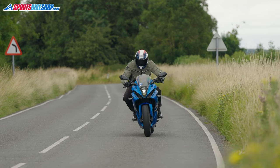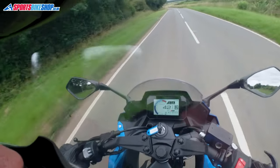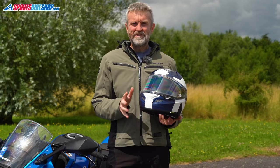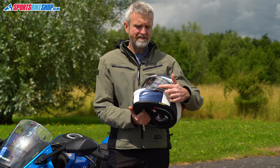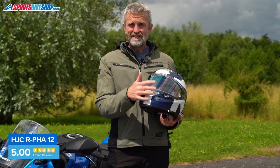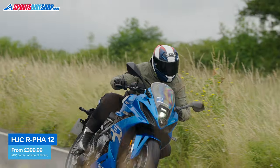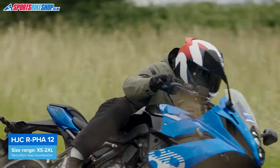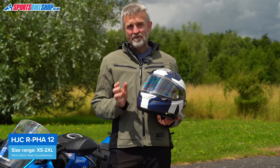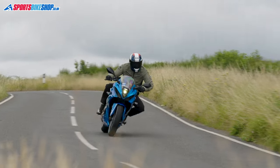Ventilation is very good with this helmet, as was peripheral vision, and the Pinlock insert is top spec. A big change is that the visor lifting tab is now on the left rather than in the middle where it was on the ARFA 11 — it's less likely to break, but I think it's also fiddlier to use. Prices for the ARFA 12 start at £400 and go up to £460, with more detail on prices, sizing and approvals in the description below.